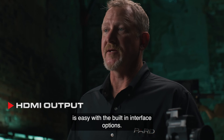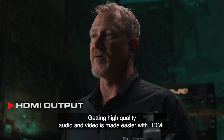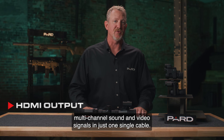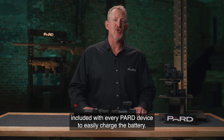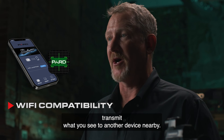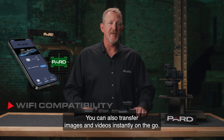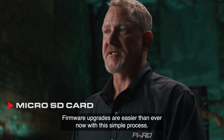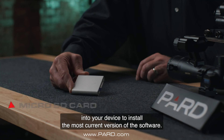Charging the device or transferring data is easy with built-in interface options. HDMI output provides an all-digital connection capable of carrying multi-channel sound and video signals in a single cable. The USB Type-C charging cable is included with every PARD device. Wi-Fi compatibility with the PARD Vision app allows you to wirelessly transmit what you see to another nearby device, and transfer images and videos instantly. Firmware upgrades are simple — download updates from the PARD website to a micro SD card and insert it into your device to install the latest software.